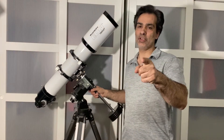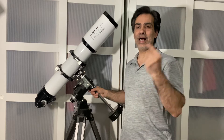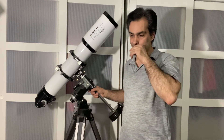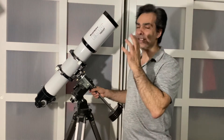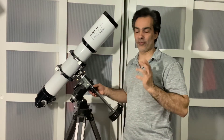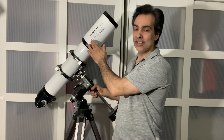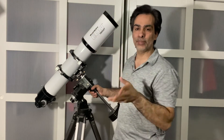Hey guys, it's your friend Joe Jaguar and I've got another refractor to show you. I think it's a really awesome refractor. As you can see, it's an Orion EON Triplet Refractor.